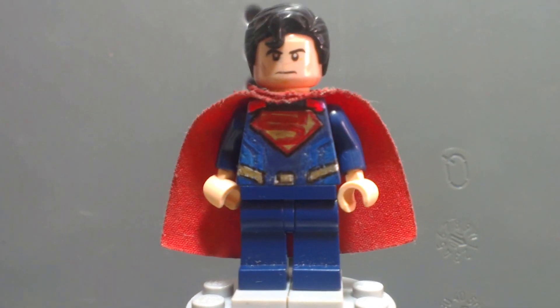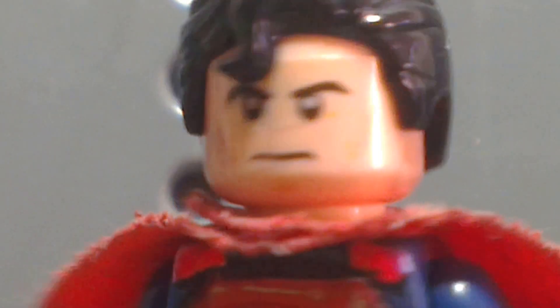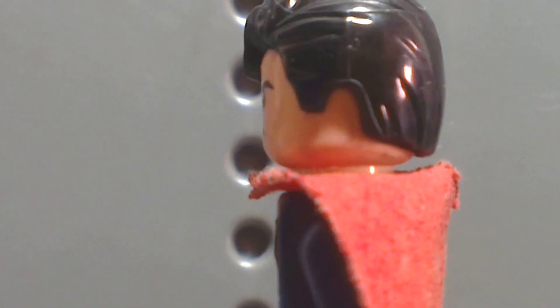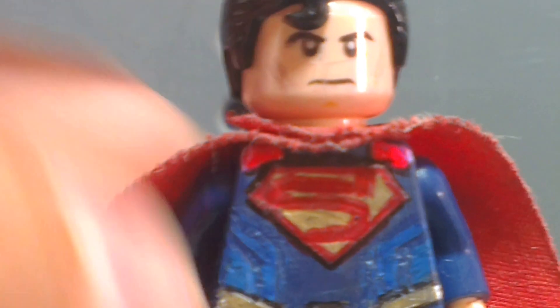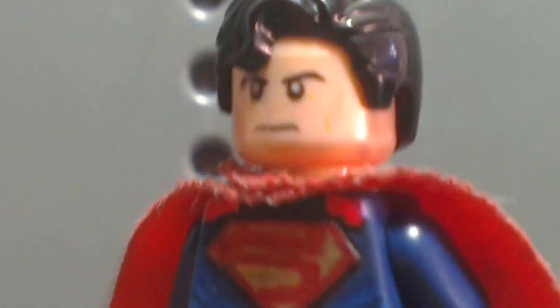Let's get on to the minifigure. First off, you can see the head and the hair — nothing too special. I just don't really want to cut the little hair piece on here because I think it's an iconic symbol for Superman. But the Lego new hair piece is definitely awesome.